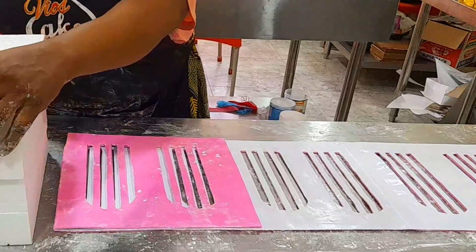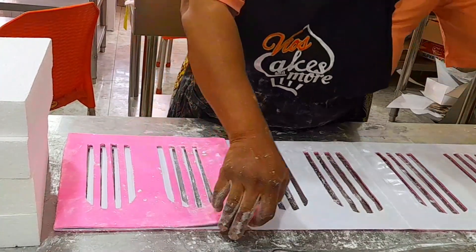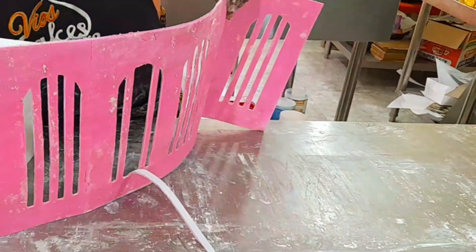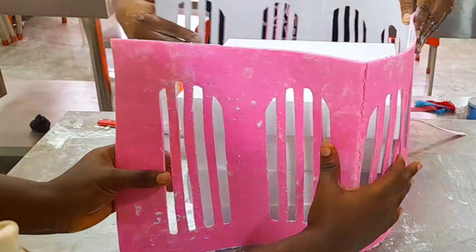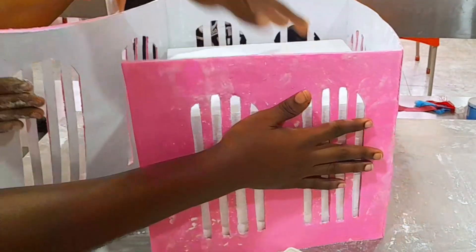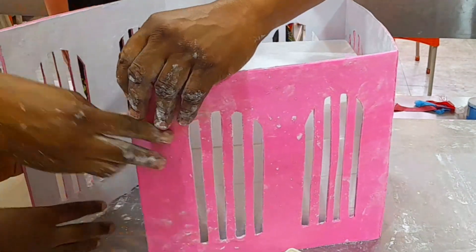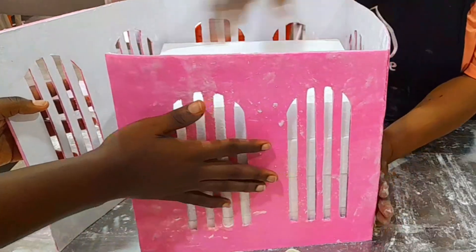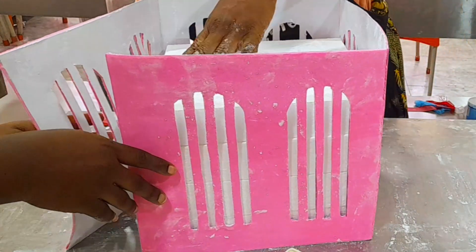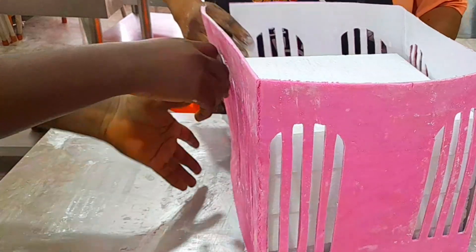To dry it, I looked for a dummy but couldn't find a straight dummy that is the same size. So I decided to use separators that I had. I applied shortening on the separator and stuck the fondant to it so that it will stay. But before doing this, I allowed the fondant to firm up a little bit first so it won't be too soft on the paper.